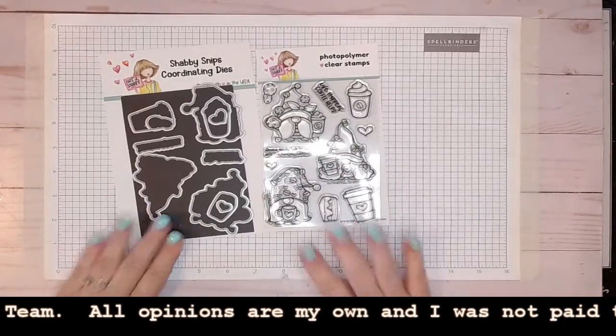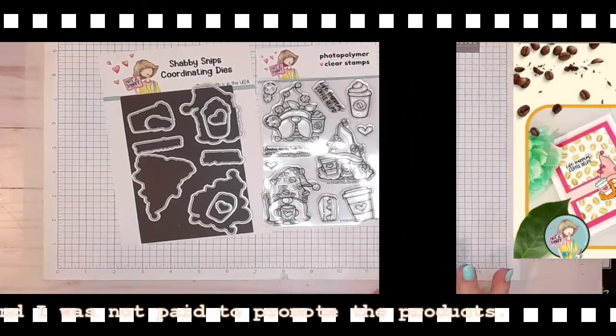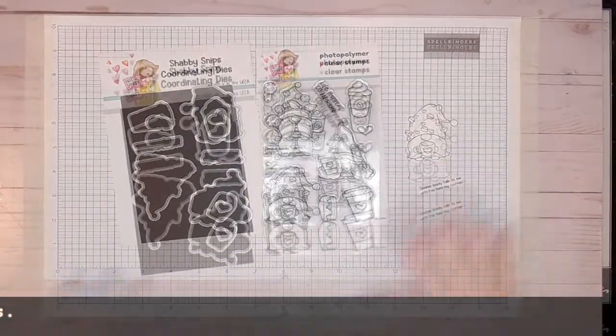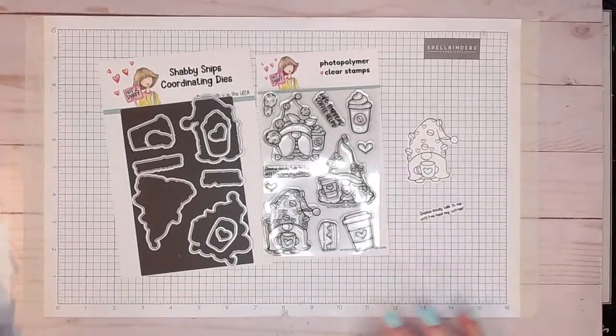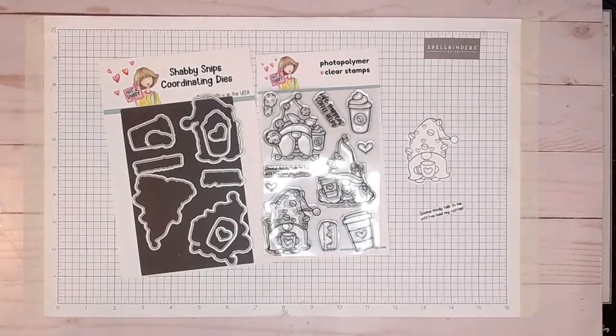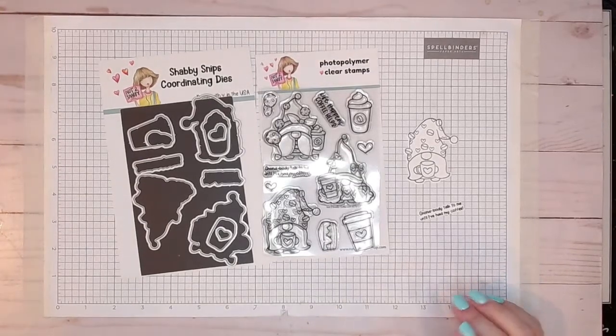I used one of the gnomes in my planner at the beginning of the month, and I did another card later on. While I was doing that, I went ahead and stamped and cut out another sentiment and another one of the gnomes. So those are the ones I'm going to be using today. This is going to be a short video because I wasn't sure how something was going to turn out, so I decided to experiment a little bit.